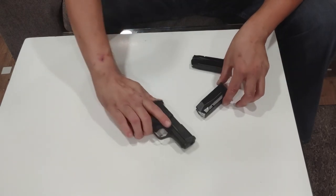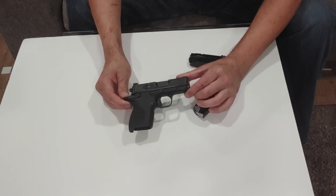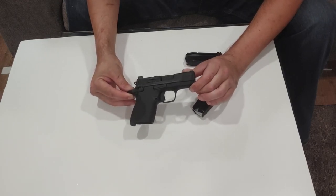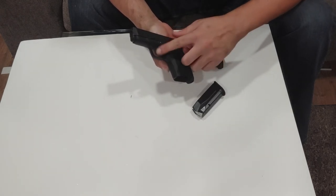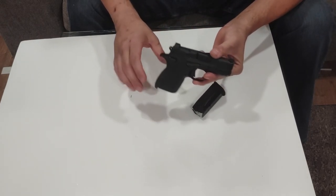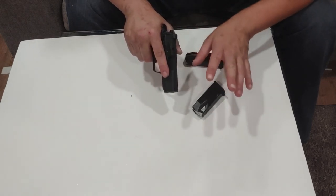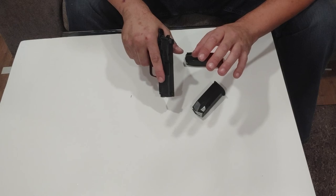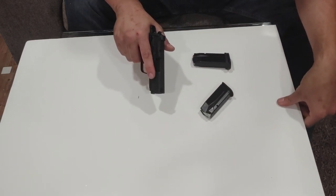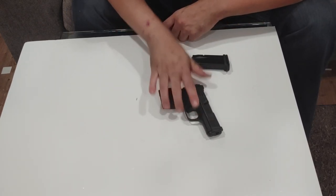Overall, this one gets a solid B from me. I would recommend it — it has a little weight, manual safeties, ambidextrous controls, it's double-stacked, and it's hammer-fired. It trips a lot of the right boxes. The negatives are the takedown process and the false reset — I can live with them, they're just annoying. So solid B. If you're looking to get one, call Liberty Arms in Harrisonburg, Virginia. It's a new release, so it may be hard to find, but if your local store is charging $700, call Liberty Arms, they'll ship it to your FFL.